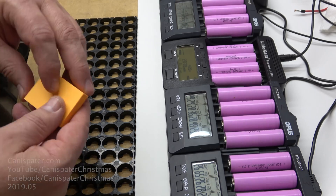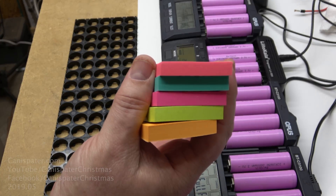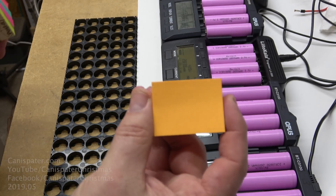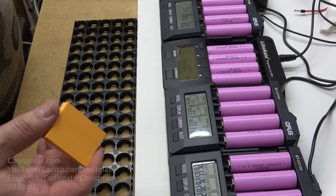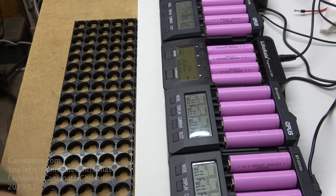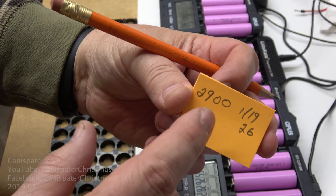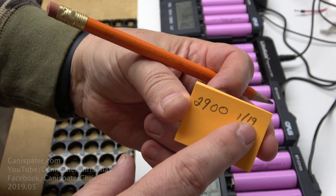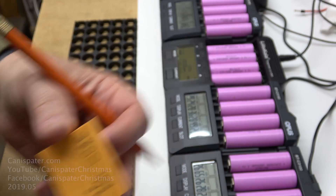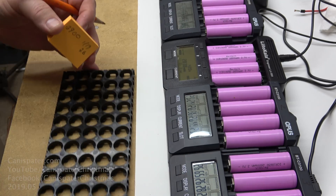Then I'll get a little sticky pad. They only have five colors in this so instead of seven I'll just have to keep rotating through. I'll pick one color and write down the capacity. So it's 2900 milliamp hours. Today is the 19th and the 26th is when they need to be tested again. I'll pull these out and sort them into their group.